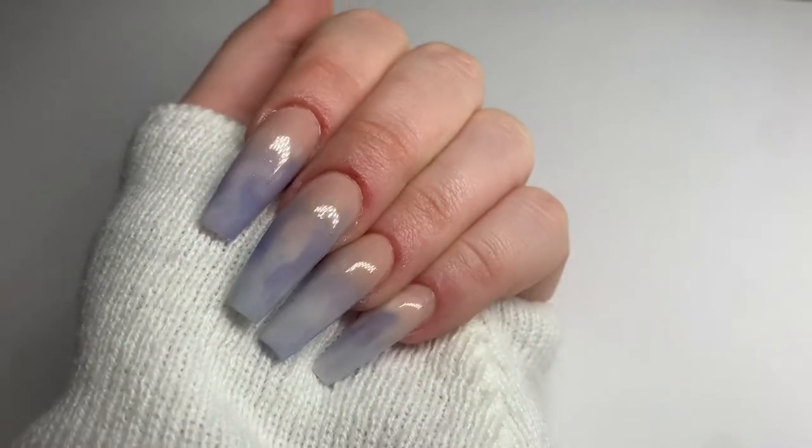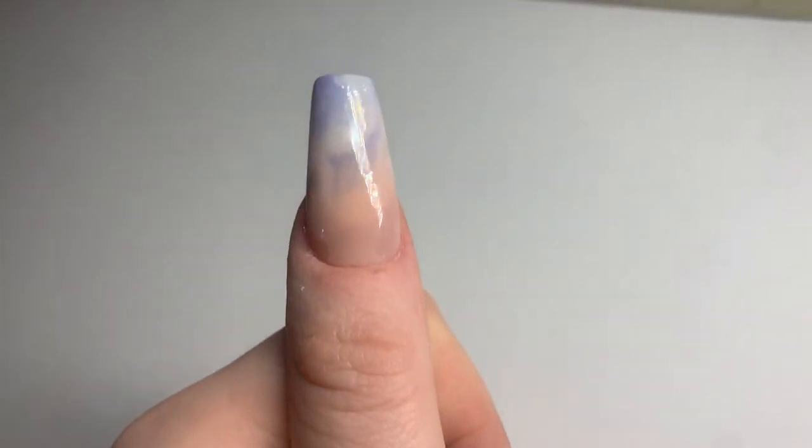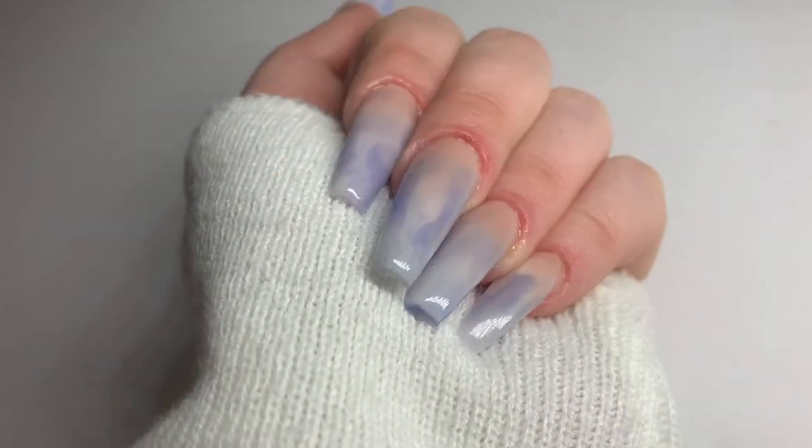Hey guys, welcome back to my channel. Today I'll be showing you how I created this acrylic marble ombre effect. The technique I'll be using is perfect for those of you that want to change your design each month.